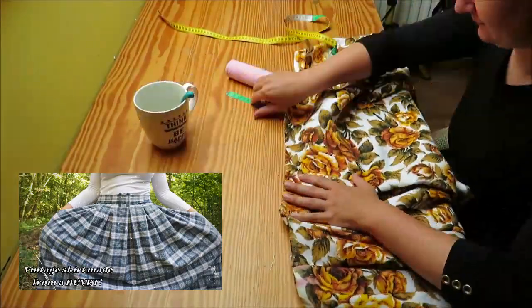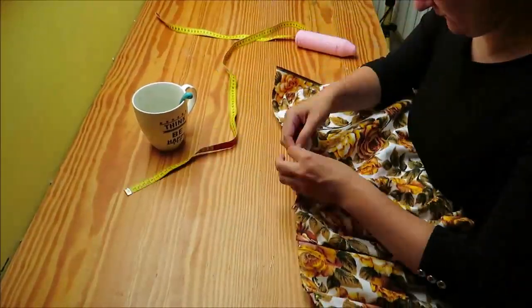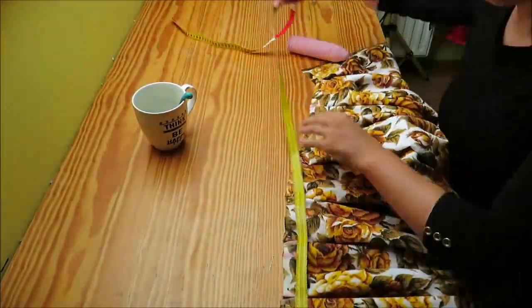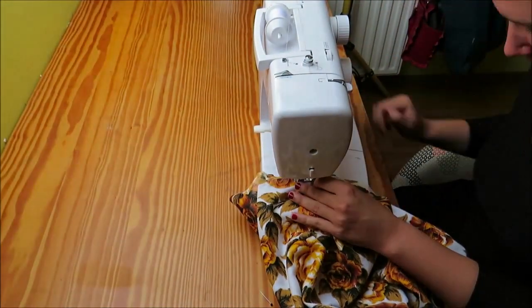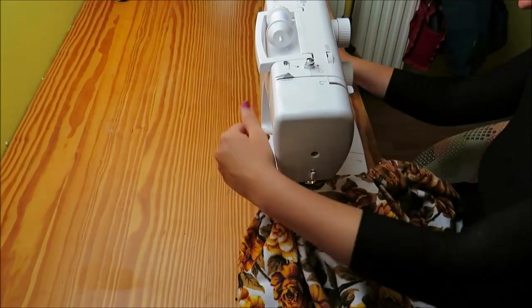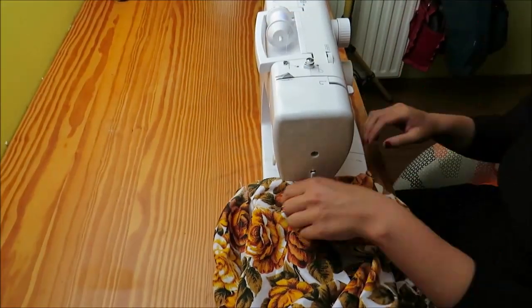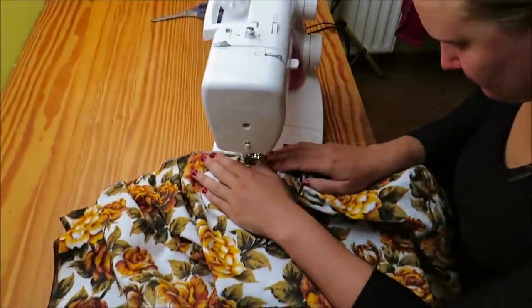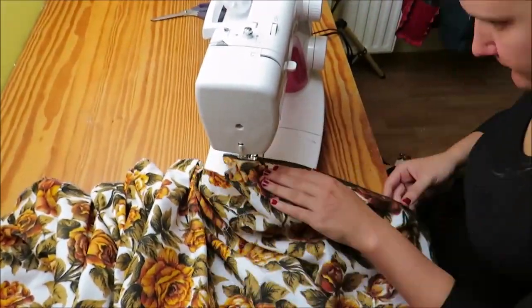Sewing pleats is one of the things I really enjoy about sewing. It's a kind of relaxing therapy because you constantly do the same thing and you see a nice result — that's why you see a lot of pleats on this channel. I secured my pleats with a simple straight stitch. You don't have to do this, but I prefer to secure them so they stay in place. Next, I zigzag stitch around the full skirt to prevent it from unraveling. Every time I do this I tell myself I'm going to buy an overlock or a serger, but I still do everything with my old sewing machine.